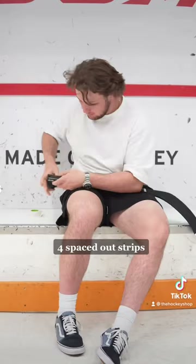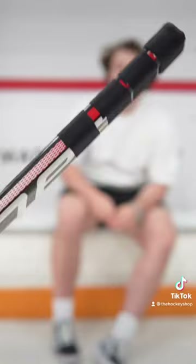For the handle, do the spaced out strips with the knob — 5 layers fit. Let's give it a try.